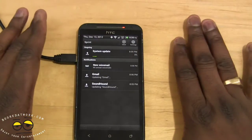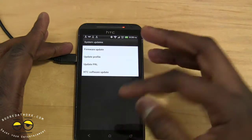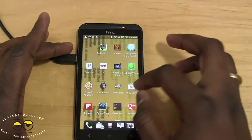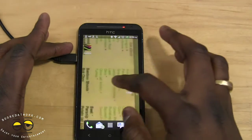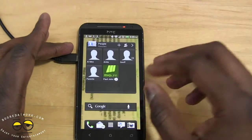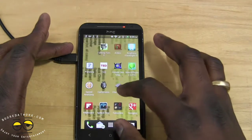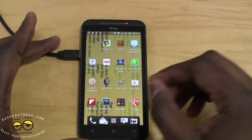Let's quickly go back and look at what we have presently. You can see the current Sense — this is not Sense 4+. We're running Android 4.0 and you can see the feel and the look — it's not as fast, not as smooth.